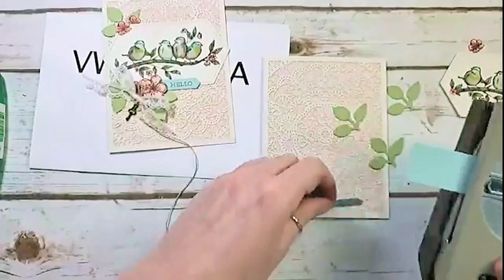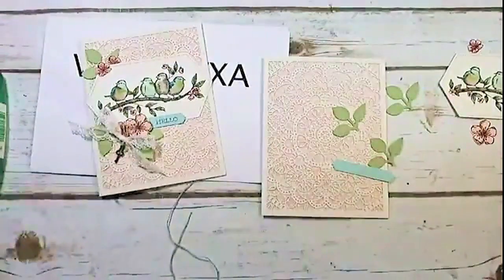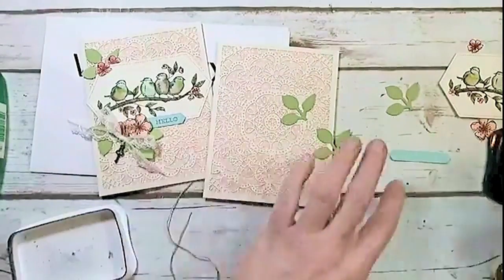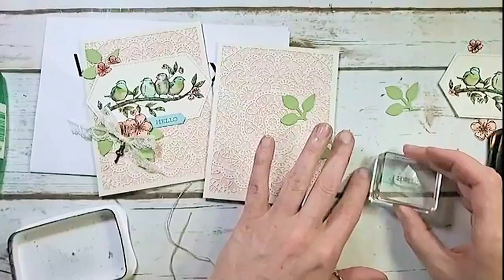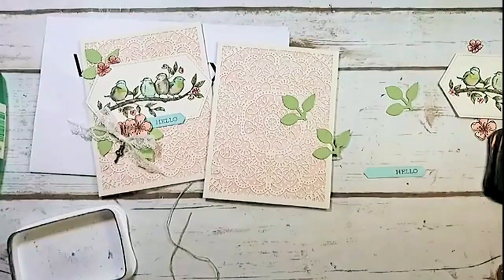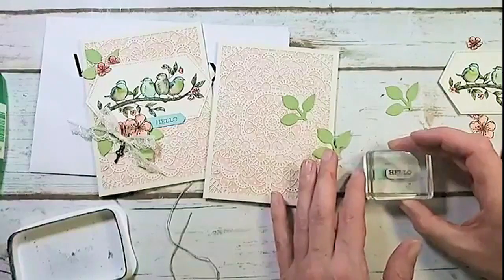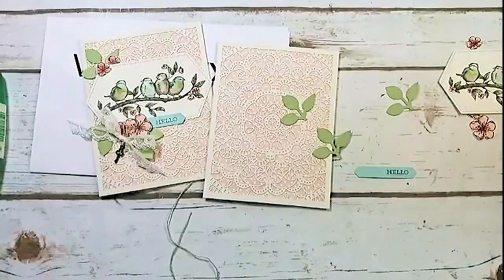I'm deciding whether to stamp the greeting in Memento or a color — I think Memento. I've got my little 'hello' greeting from the Free as a Bird stamp set, just going to ink it up with Memento and stamp it almost all the way to the right — we want some room because the flowers are going to cover it. Hmm, I think it's uphill. I can't sit and stamp a level greeting — broken leg stampers need a Stamparatus more than most! There's our hello greeting.